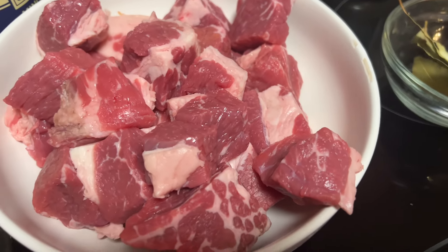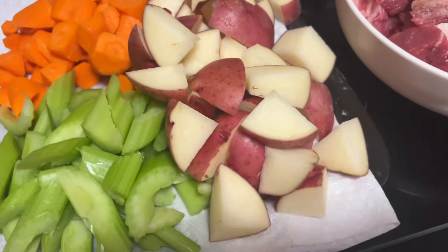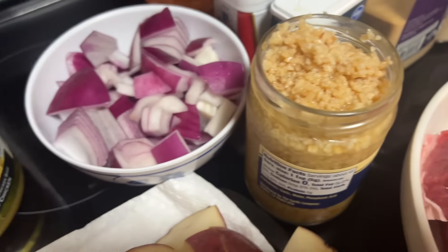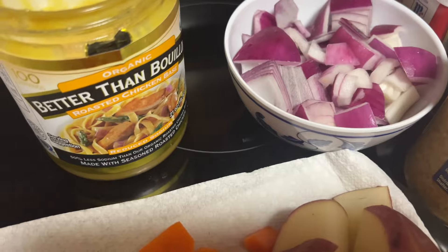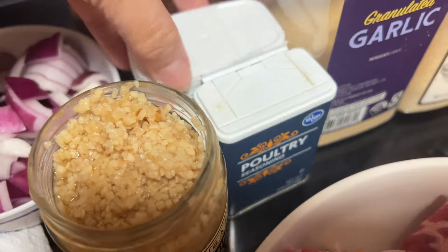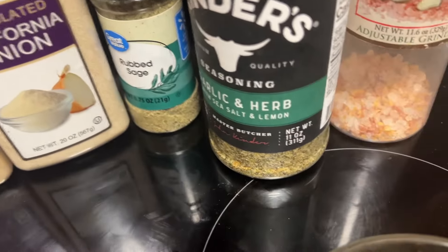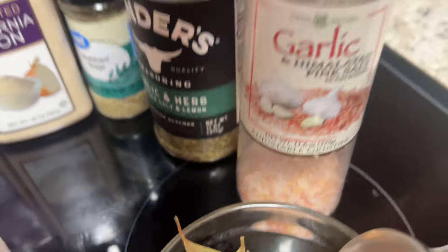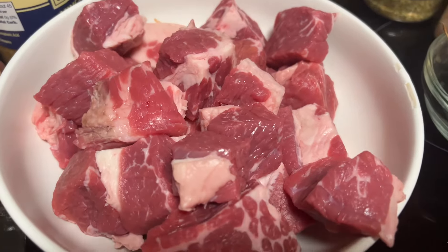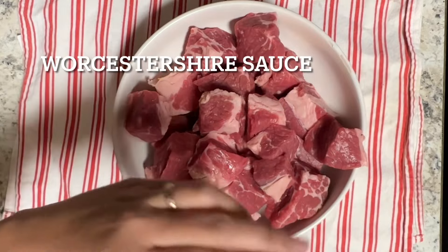For ingredients, I have a beef chuck roast sliced into bite-size pieces, and some vegetables — garlic, onions — chicken bouillon, poultry seasoning to season the beef, black pepper, garlic powder, onion powder, garlic and herb seasoning, and bay leaves.